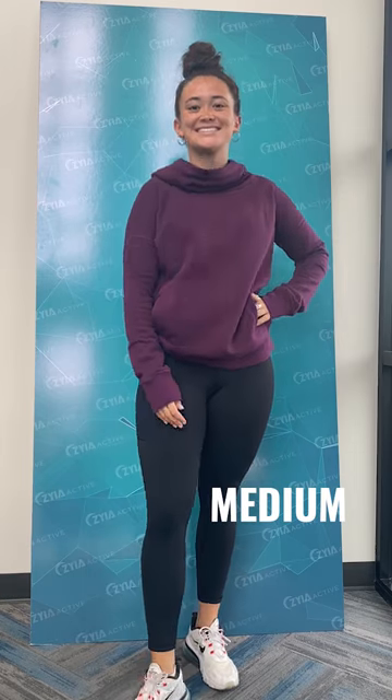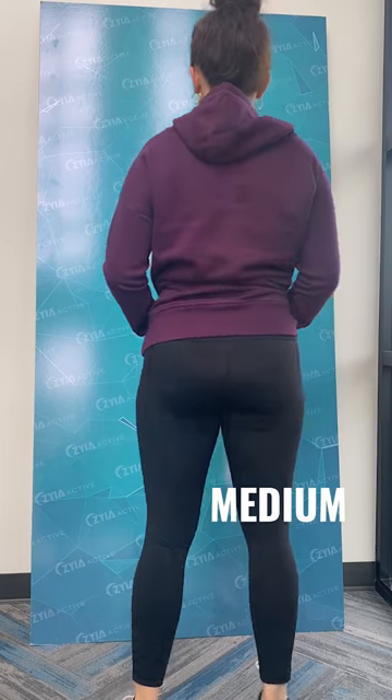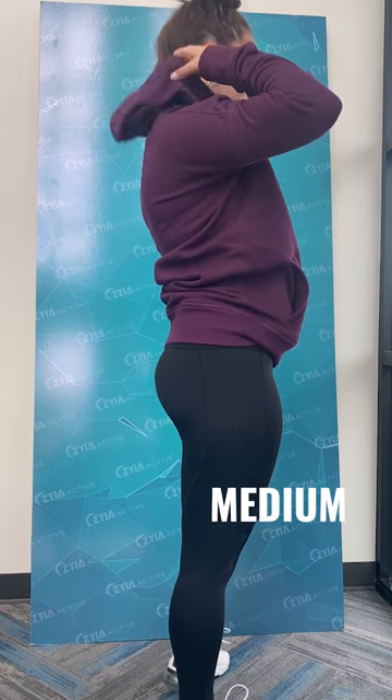This is going to be true to size. Some people like to size down — I sometimes do, sometimes don't, depends on what look I'm going for. You can see it has plenty of room, it's not tight at all. If you want to size down you totally could. This is my true size, an extra small, and I like the fit of it.